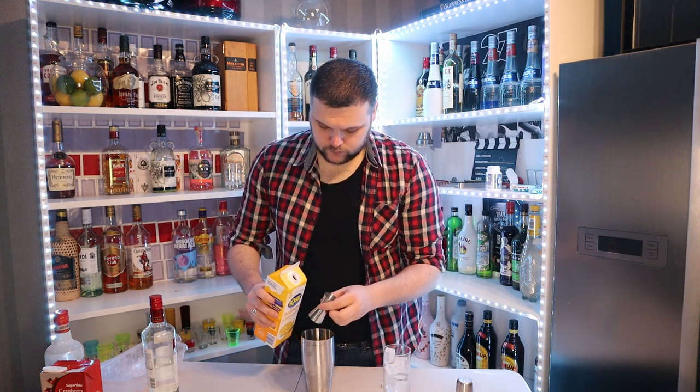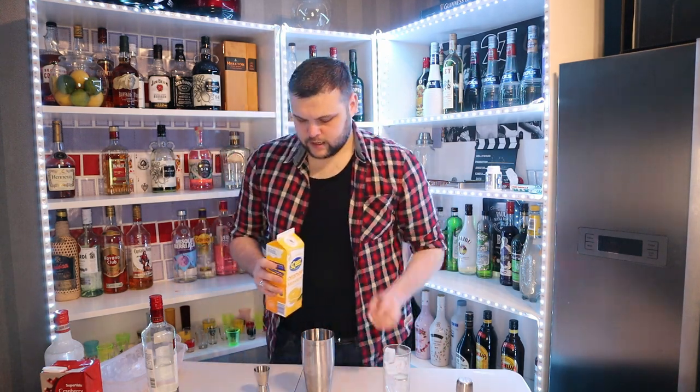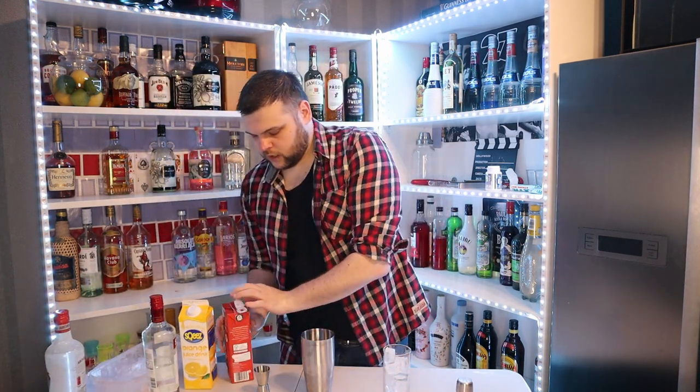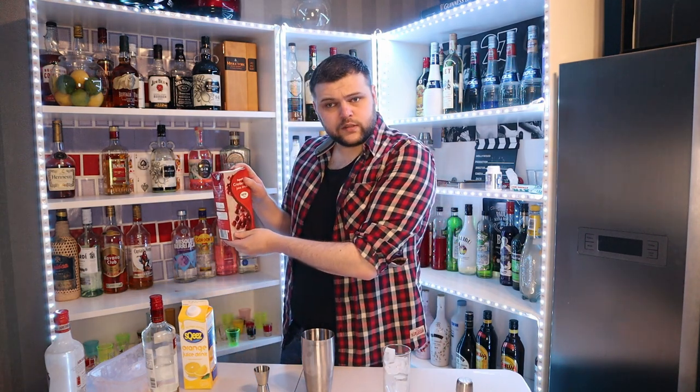One, two, three — and then it is two shots of cranberry juice. So there's always slightly more orange juice than cranberry juice in this drink. I like to use freshly squeezed cranberry juice, and I like the good people of Supervalu to do that for me.